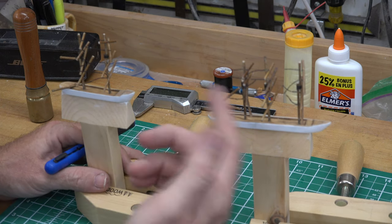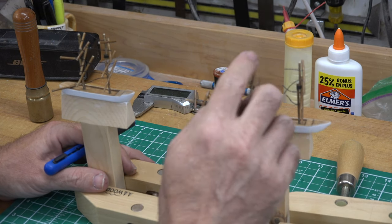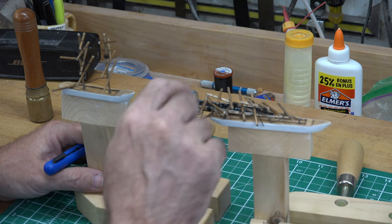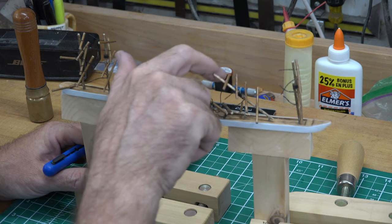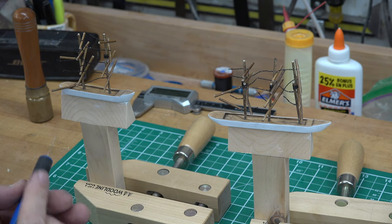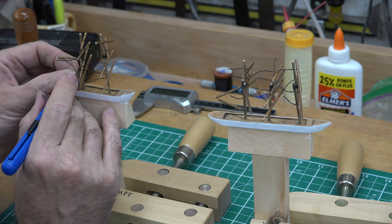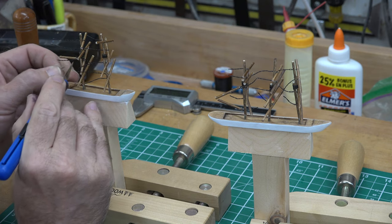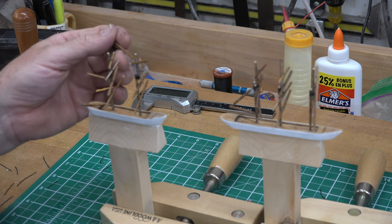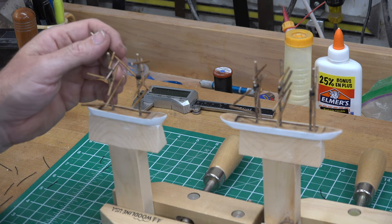Once all your hinges are dry, you should have something that looks like this. Your masts should be able to fold right down so that when it comes time to squeeze the ship into the bottle, we'll be able to do it. There are a lot of little threads sticking out the back of each mast, so we're going to take a sharp knife and cut each one off so they're not protruding anymore.